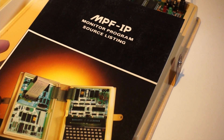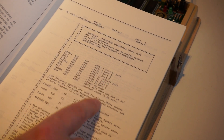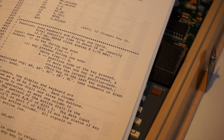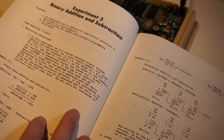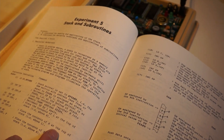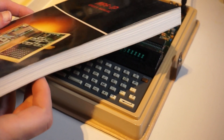Then the books. Look at this — the monitoring program source listing. All the source of the assembler and the monitor is there, that is really cool. And look at the documentation — this is how you need to write code, especially assembly code. Then the software experimental, which is a teaching guide covering binary addition and subtraction — really learn that, people — stack and subroutines, very very important especially in assembly. It's a really good book.